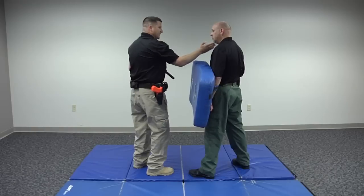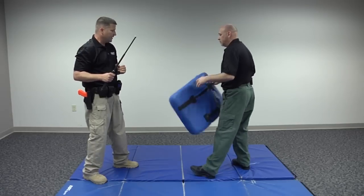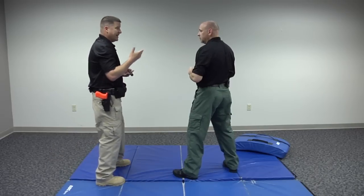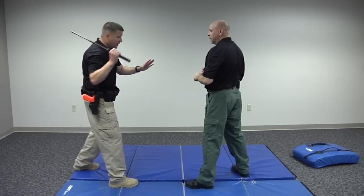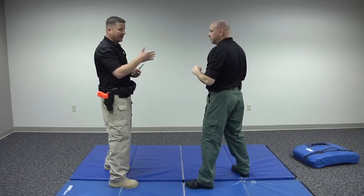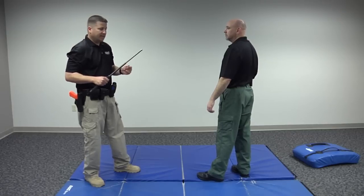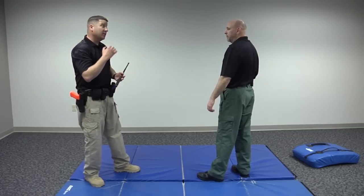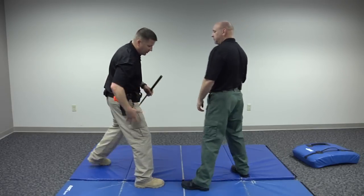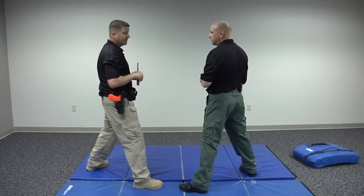These downward strikes would be aimed at the clavicle area. That same strike also works well if your opponent's hands are up — I'm looking to hit those hands to take them out of the fight. One of the things to consider is that striking the suspect's hands is a very effective technique. The hands are likely what's going to hurt you — they'll produce a weapon or punch you. There are small bones there and it's going to hurt if you get hit in the hand with a baton. Against a much bigger person, striking the common peroneal area may not have the same effect as striking someone's hand.